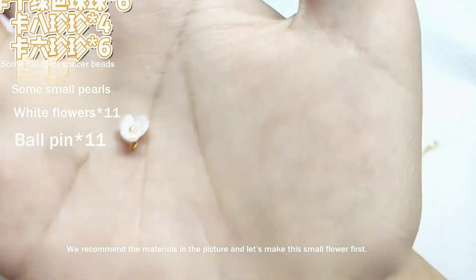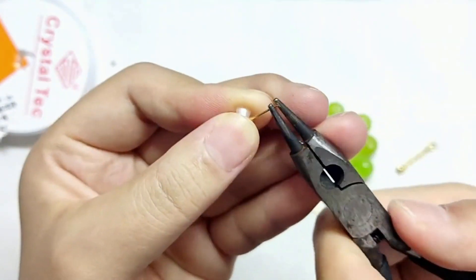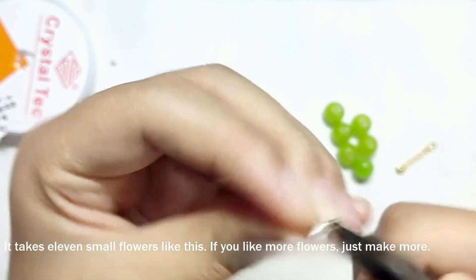First, make small flowers. Pick a small white flower, pass it with a ball pin, and twist them to the bottom of the small flowers.